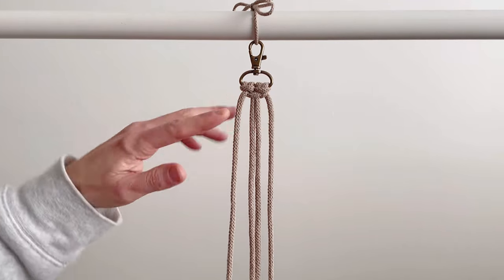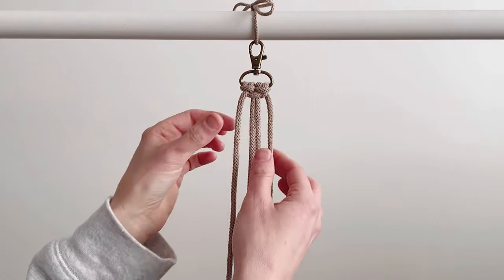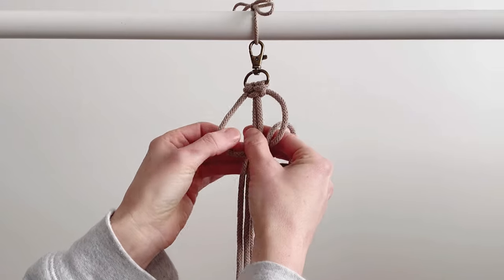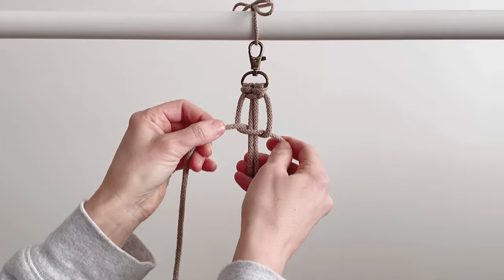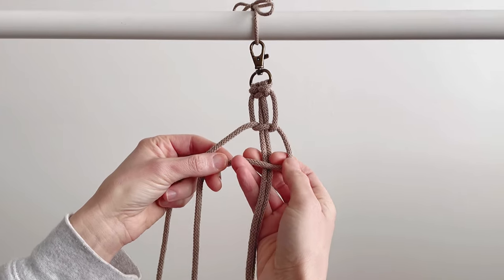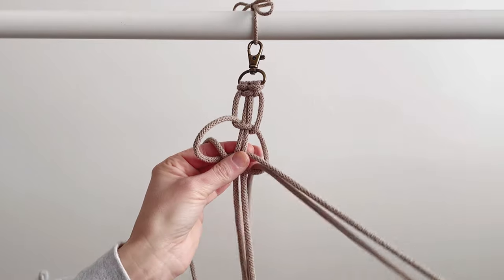From here I'm going to go down about one inch, leaving a one-inch space, and start doing regular square knots. To do a full square knot, start from the left, go over the center — this one goes behind, up, and through that loop. Leave about an inch; this part doesn't have to be perfect. Now do it from the opposite side — backwards figure four over the center, this one goes behind, through the loop.